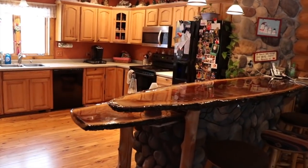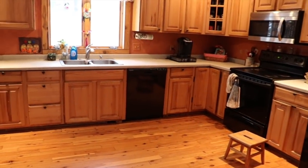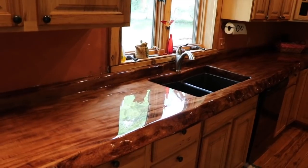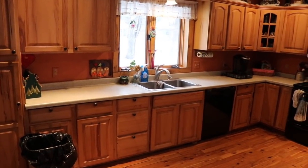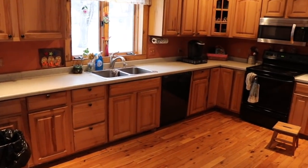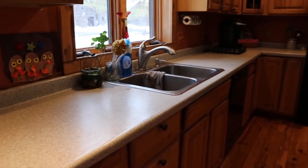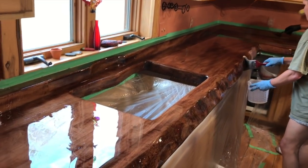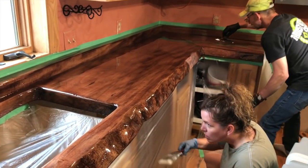All right guys, we got a big one today because we're going to be taking an ordinary kitchen and transforming it with a rustic renovation. But this project didn't go the way we wanted it to in any way, shape or form. So we're actually going to be showing you all of the things that we did right and then all of the things that we did wrong, because if you guys are going to tackle a project like this, I want to make sure that you're well prepared for what lies ahead.